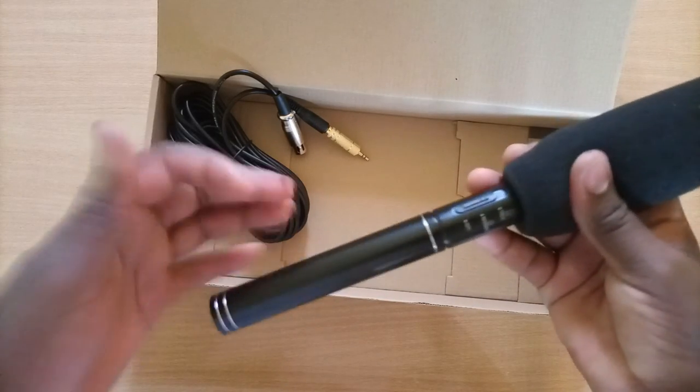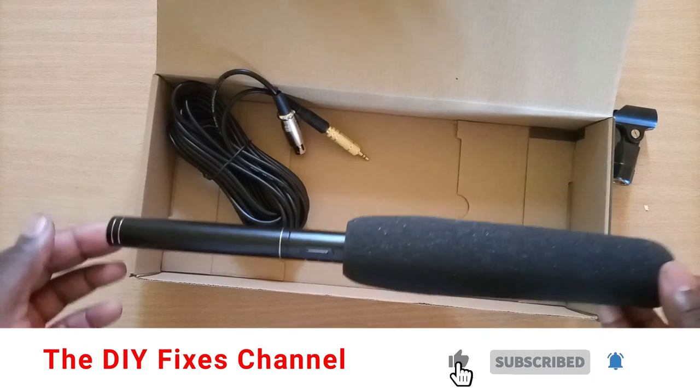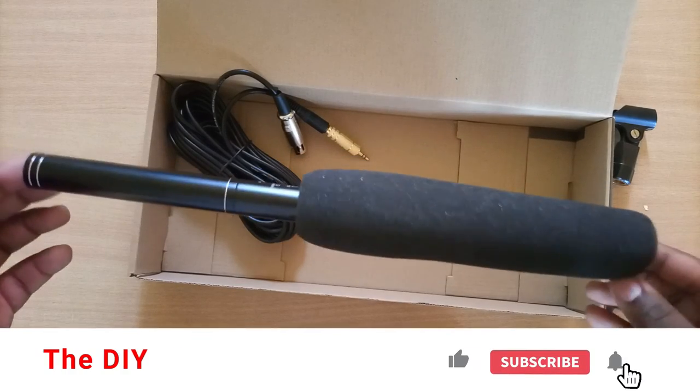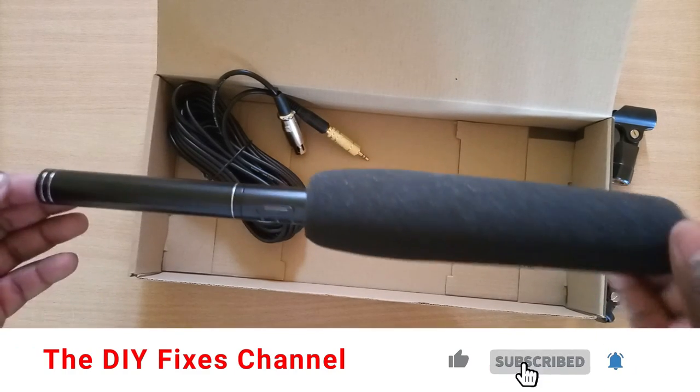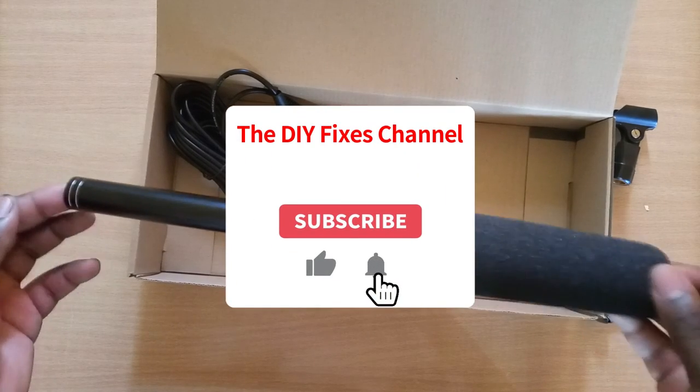Stay tuned, guys — we'll be sure to do an extensive testing of the microphone's functionality and how good of a job it does, particularly when compared to more advanced options such as the Behringer as well as the Sennheiser condenser microphones.